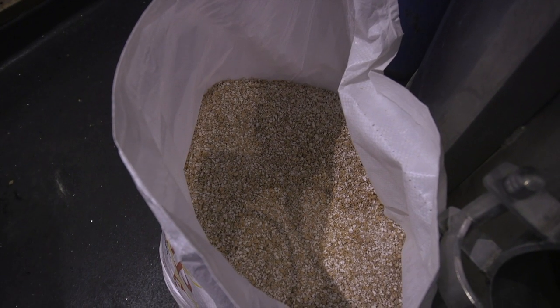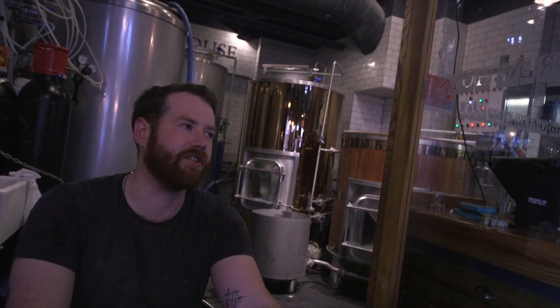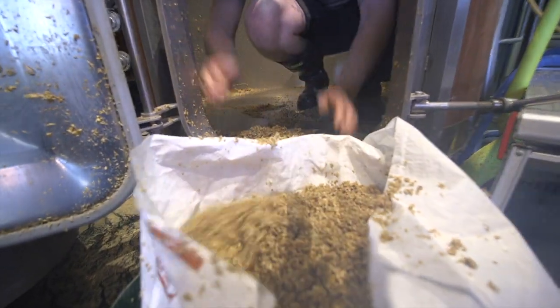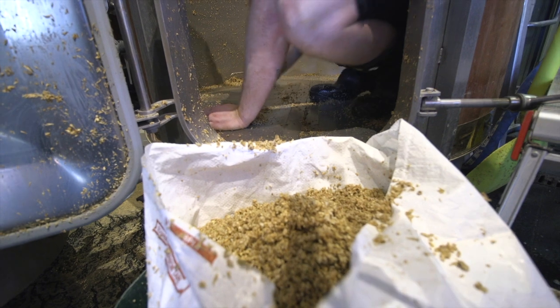Hops-wise, I suppose the difference is really in flavour. A lot of places are great — England, Britain, Germany, Poland, Sweden, US, New Zealand — everywhere grows them. Each place has a certain sort of style they grow in. In this place we can use Cascade, both English Cascade and American Cascade.